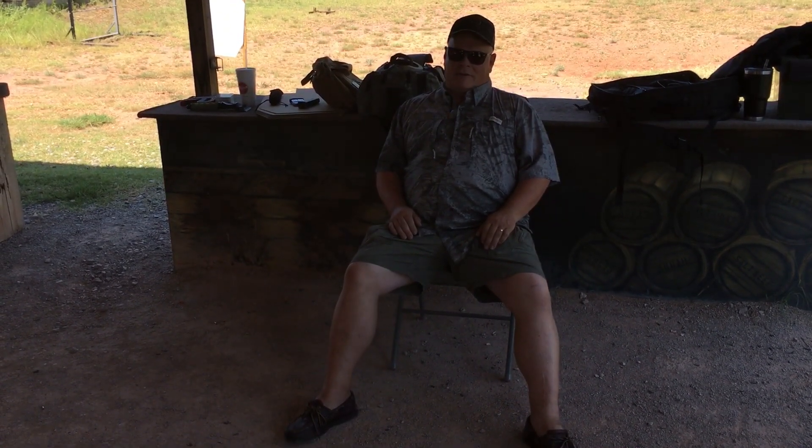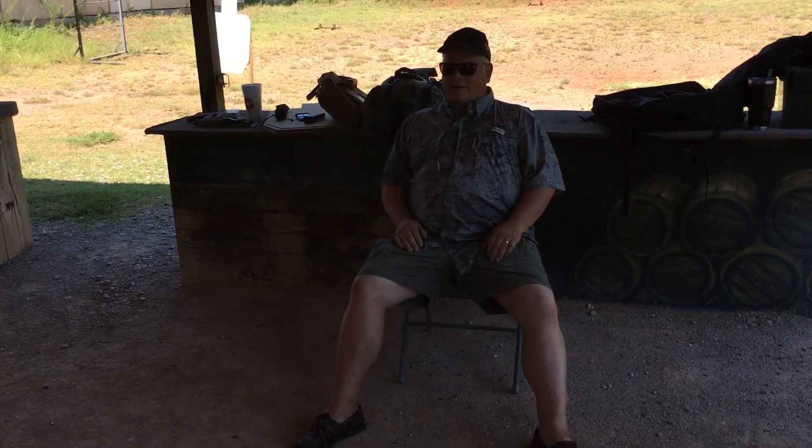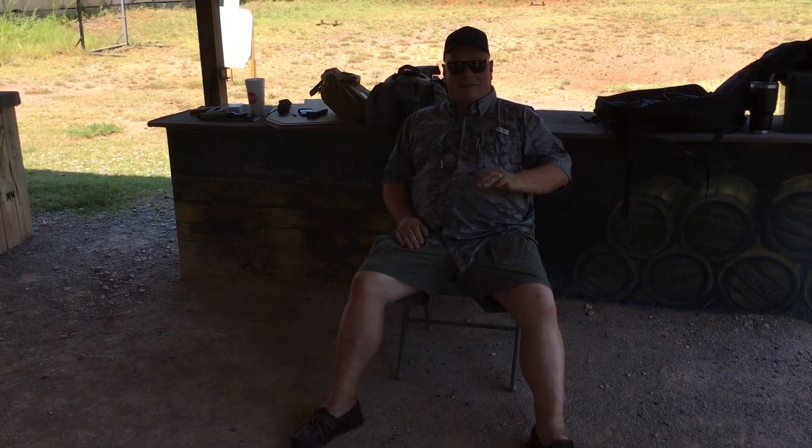Gee, David, you look like you're kind of down. Yeah, got a two-year-old in my house the last two weeks. Oh, a little crazy there. I just thought I had to come to the range for a little peace and quiet and a little group therapy.